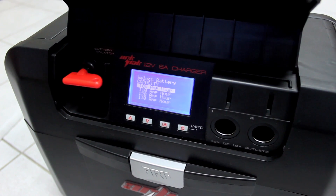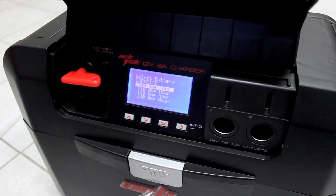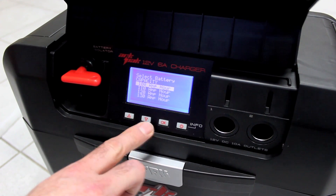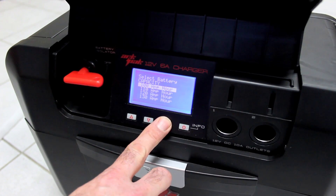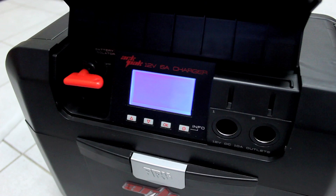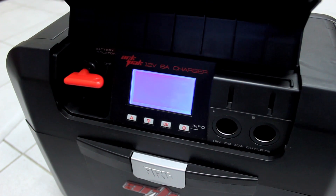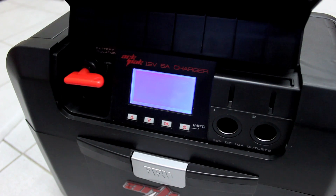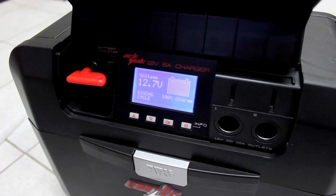The battery capacity on the label is 105 amp hours. There's only 100 and 110 in the menu list, so I select the next lowest setting, which is 100. That's highlighted — hit okay. The main data screen will come up and you're ready to use the ArcPak. The manual just goes in here.